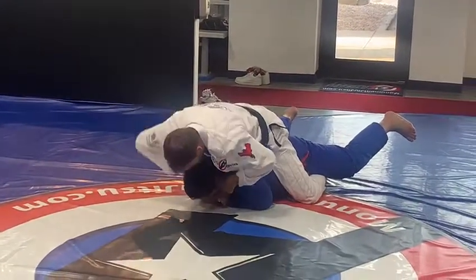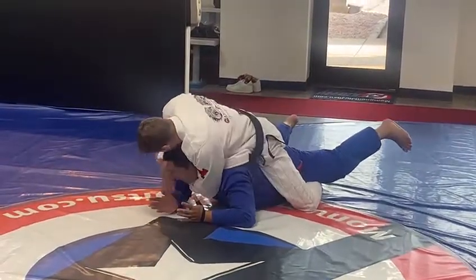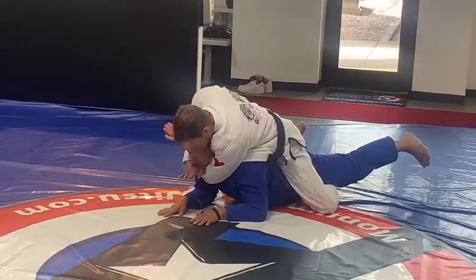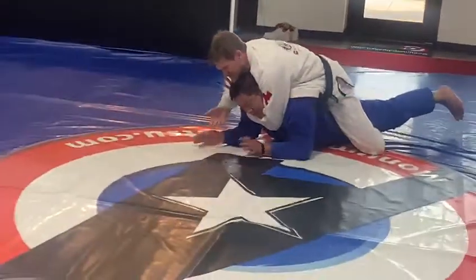From here, I'm going to start working the choke. He's not going to let me, so I can go here — and that works. I went here, put my thumb under his chin, I lifted, and then I went here. Don't bend his feet in his hand.